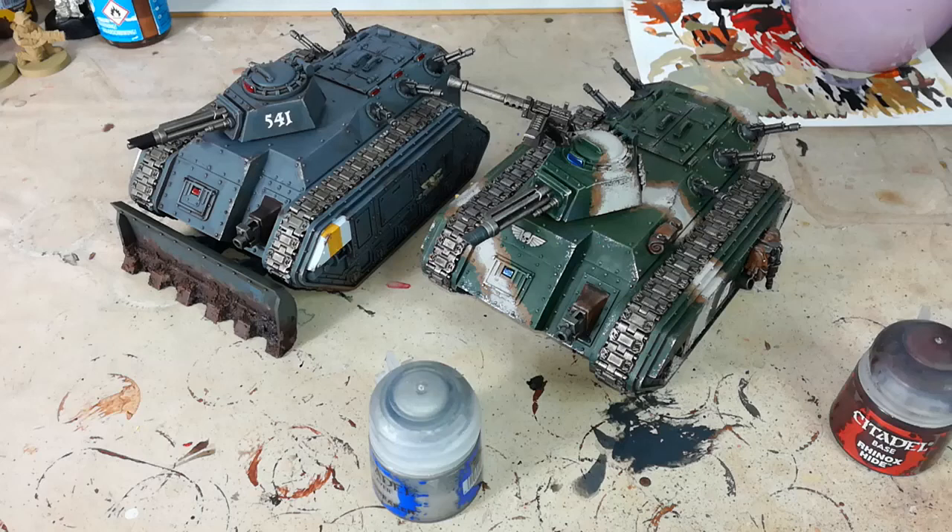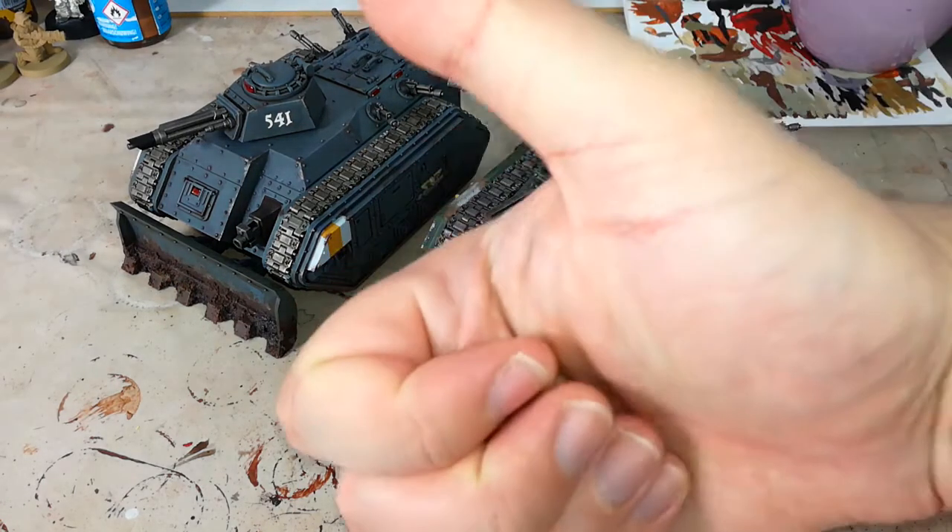Hello and welcome to a very special 'How I Paint Things.' Today we're going to cover how I do chipping on my vehicles as a weathering effect. This was actually requested by somebody who wanted to know how I get my hands on this particular effect, so shout out to them.